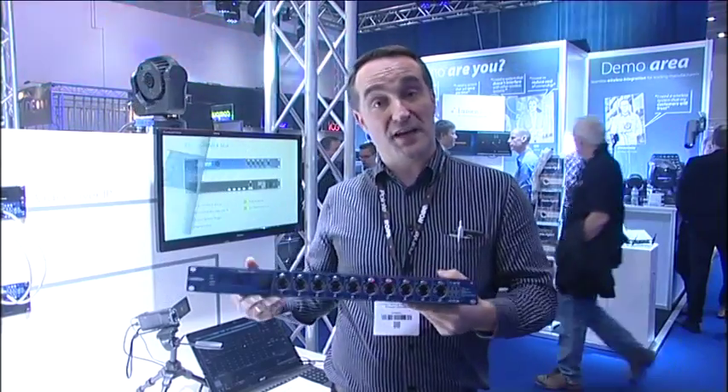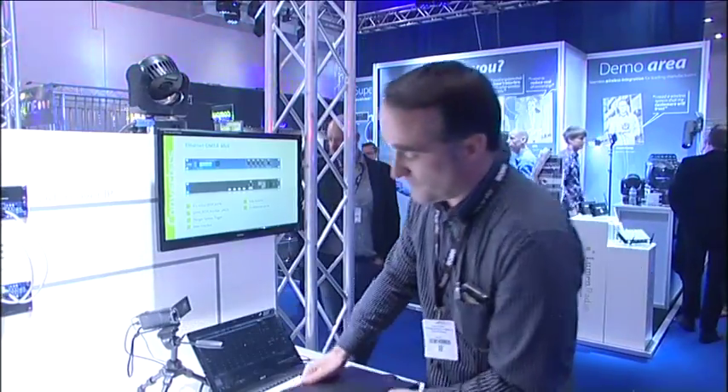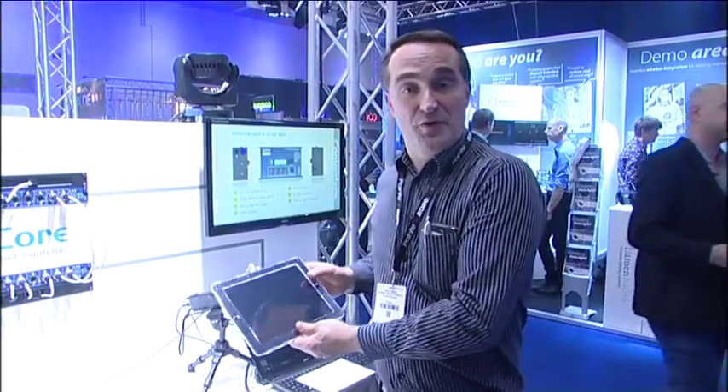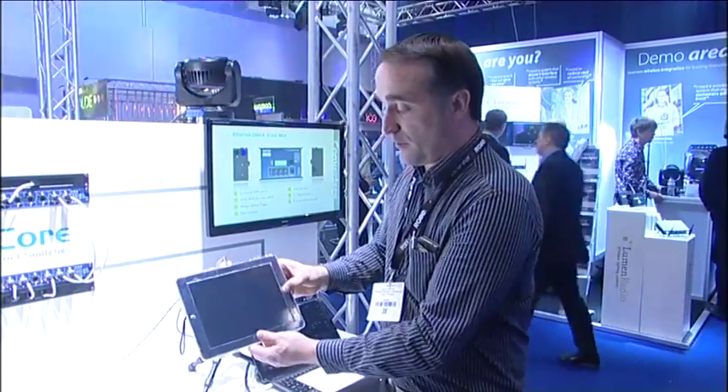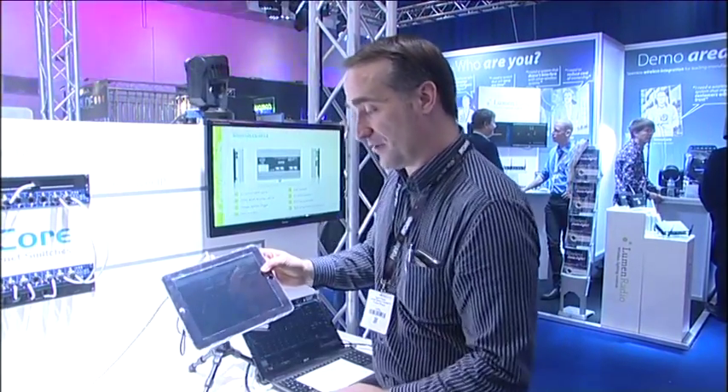The main point about this switch is user friendliness — making it very easy to use so people don't spend too much time setting up their network. We have two ways to set up the unit: either with a front-end display here, or with this very intuitive and easy-to-use web interface.